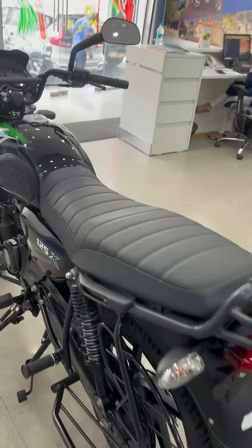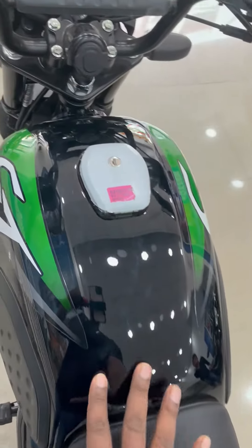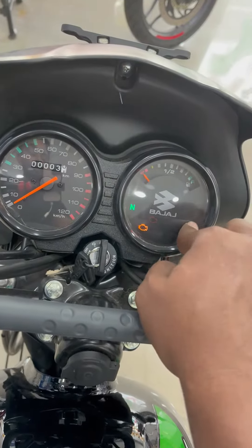Now let's talk about the seat — you will get a single seat with a new design on the 125X. You will also get a top rack. The fuel tank capacity is 10.5 litres. On the instrument cluster, you will find the speedometer, odometer, fuel gauge, and other indicators all located here.